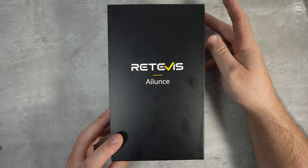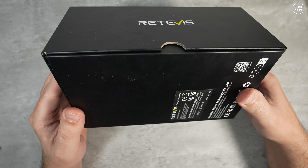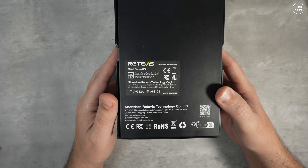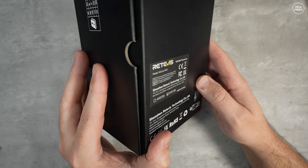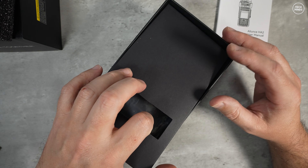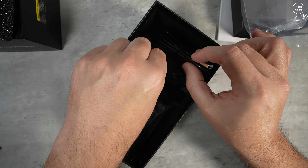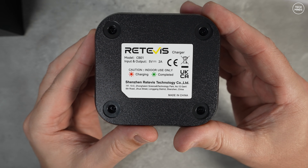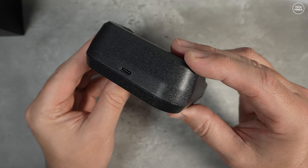Hi guys and welcome back to another Tech Minds video. This year we've seen quite a number of new handhelds released on the market for the ham radio community, and one of the last ones for the year for me is this — the Retevis HA2. I believe this is the successor to the HA1 that we saw a few months ago, but let's treat this like a new radio.